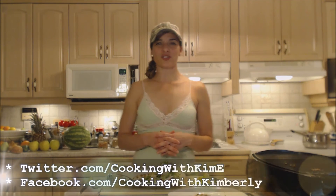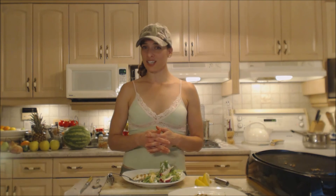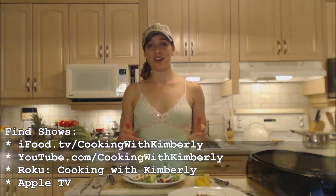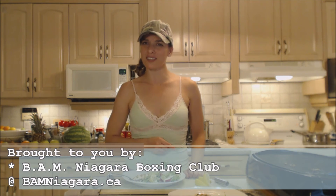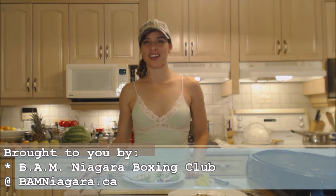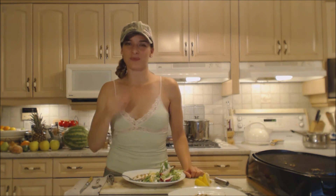Follow me on Twitter at cookingwithkim with a capital E. Like the fan page at facebook.com/cookingwithkimberly. My shows are on ifood.tv/cookingwithkimberly and youtube.com/cookingwithkimberly, and my site is cookingwithkimberly.com. This show is brought to you by BAM Niagara Boxing Club — register for classes at bamniagara.ca. That's it, that's all. Be a champion in your kitchen and eat deliciously!